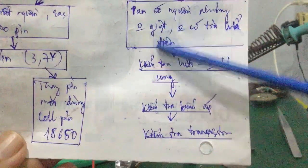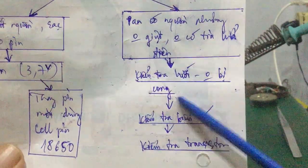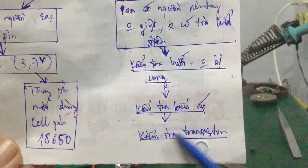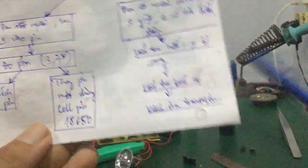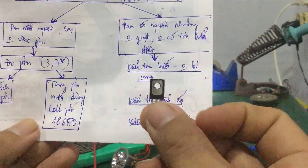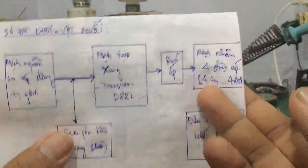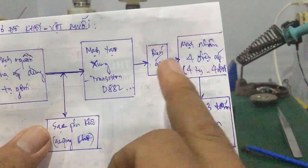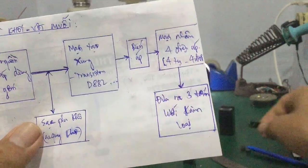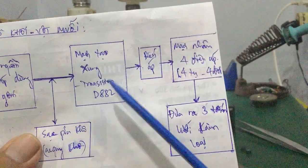Khi mà các bạn đã kiểm tra cái lưới không bị cong rồi thì các bạn kiểm tra cái biến áp — biến áp này ít bị hư. Các bạn kiểm tra sơ bộ nhanh thôi. Mà cái quan trọng chính là các bạn kiểm tra con transistor này — D882. Tại vì con transistor này tạo cái xung giao động đưa vào biến áp thì mới ra cái điện áp bên thứ cấp, đưa đến cái mạch nhân 4 điện áp. Mà trường hợp cái điện áp bên đầu ra không có thì do cái con D882 bị chết, bị hư.